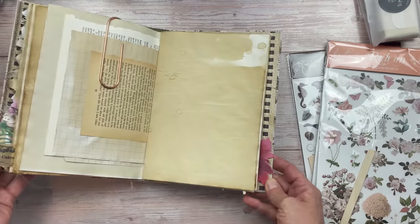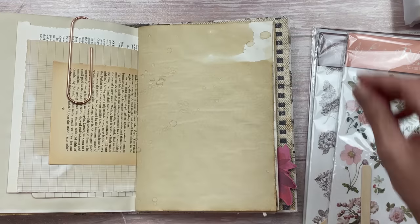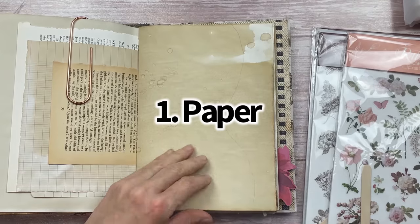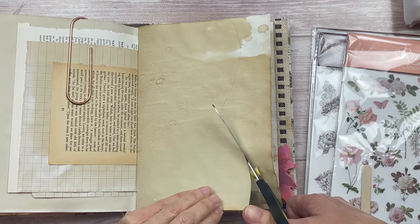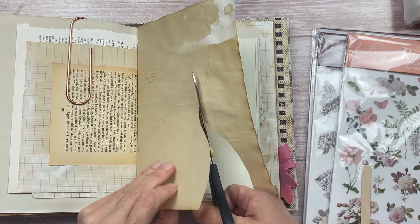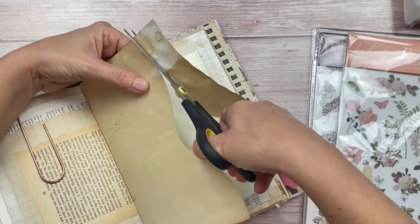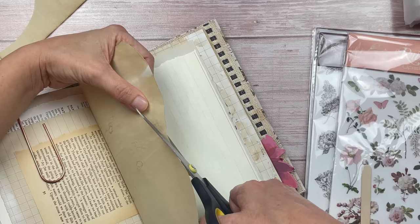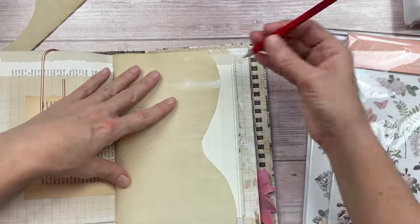I'm going to show you 10 ways that I've thought of. I will do the most common ones first but stick around to see some other exciting ideas. We'll start with paper first. Working in my reference junk journal, I'm going to cut a wavy design on one of my pages. This is just to show you that you don't have to just rub on one sticker in the corner of a page — there are many ways you can create designs with the paper and with your rub-on stickers.